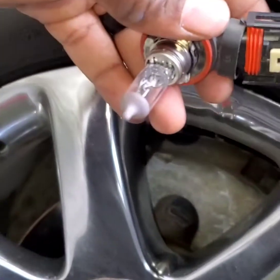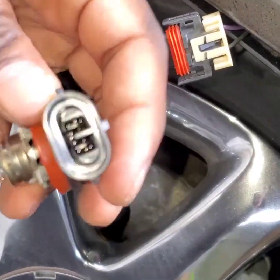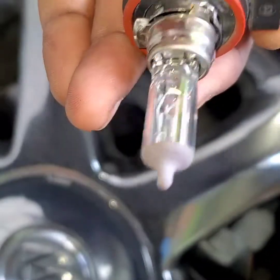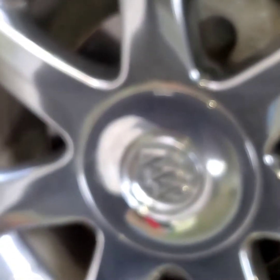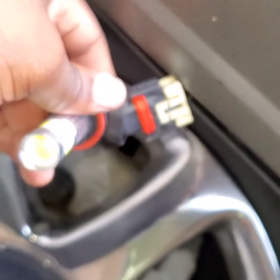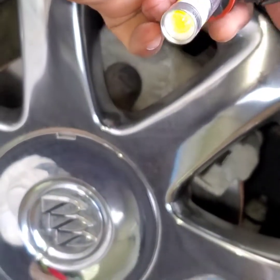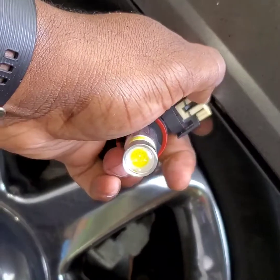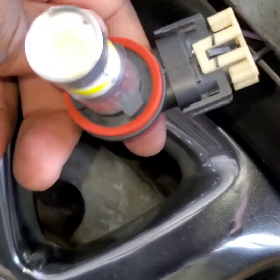All right, I was able to get it off. This comes off — there's the old one. Out with the old, in with the new. I should be able to put this in one hand — easy plug and play. There you go, hit a satisfying click and it's in.